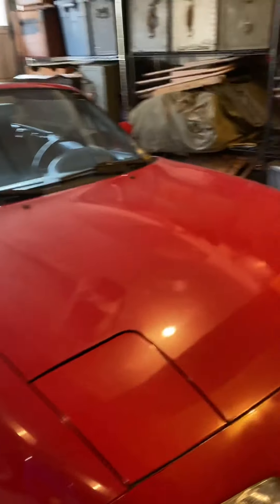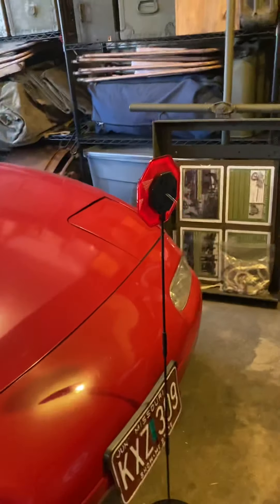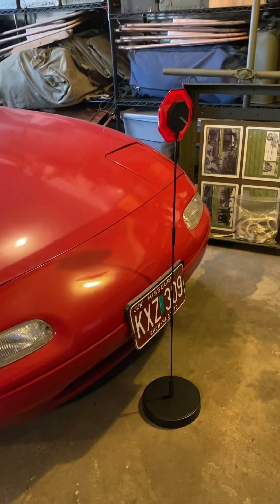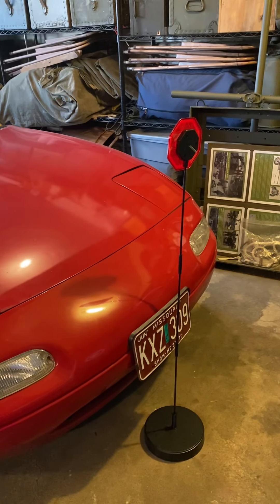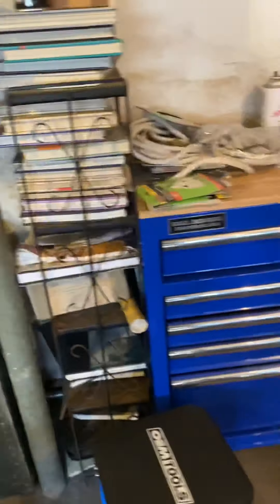One other thing I want to show real quick — I just got these parking sign things, and these are to assist you with parking. If your garage is like mine it's kind of a Tetris affair, so a vehicle being a couple inches off here or there can make a huge difference in terms of getting around. I got one for my Jeep and one for my Miata.